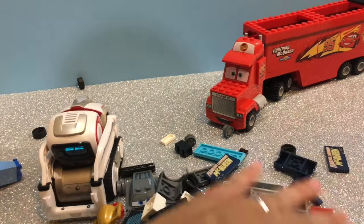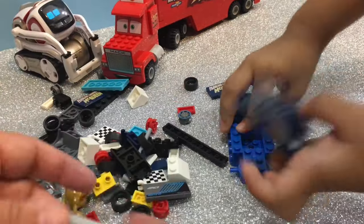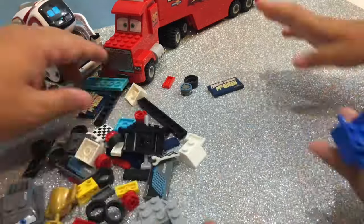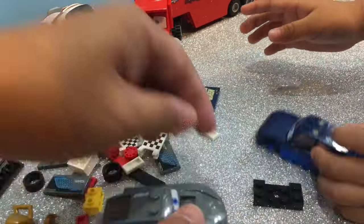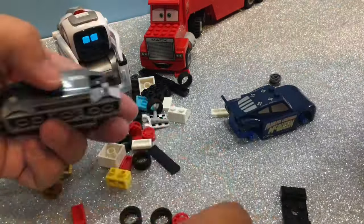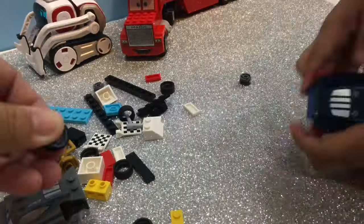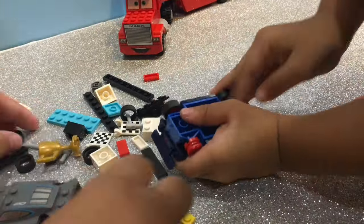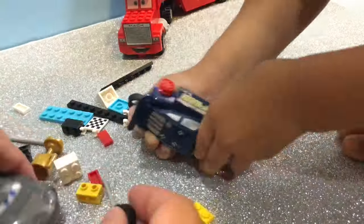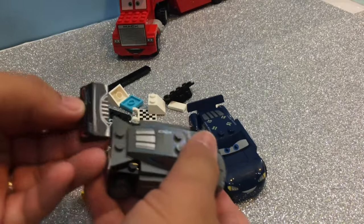We're not gonna use the instructions — we're just gonna build it from memory and see who builds it first! Ready, set, go! Look, I'm faster — I'm faster than you!